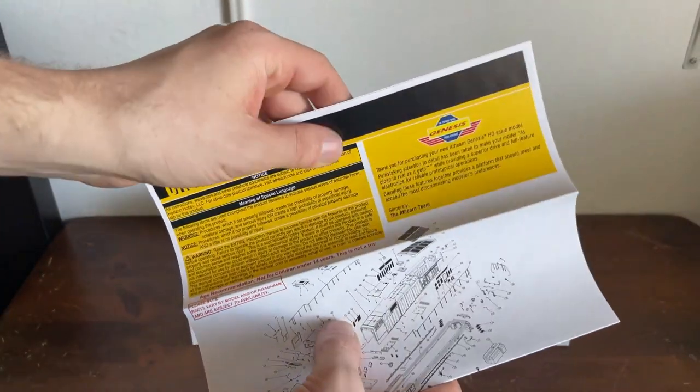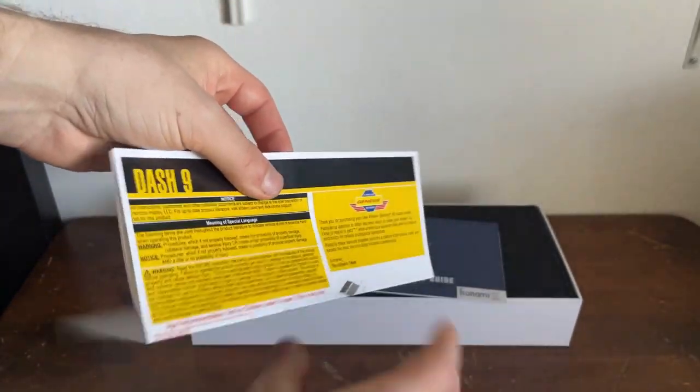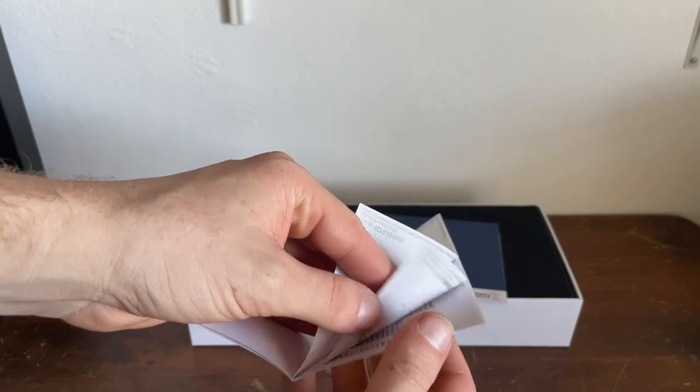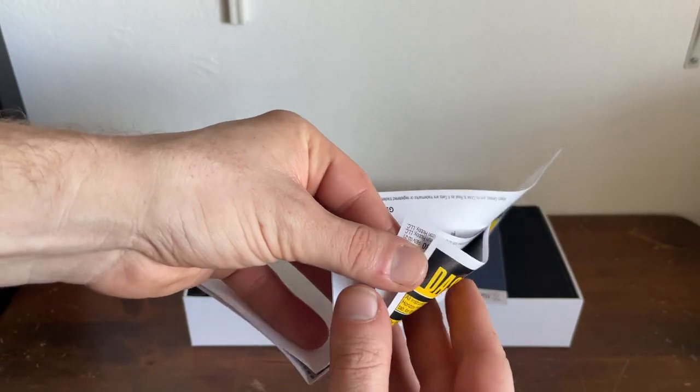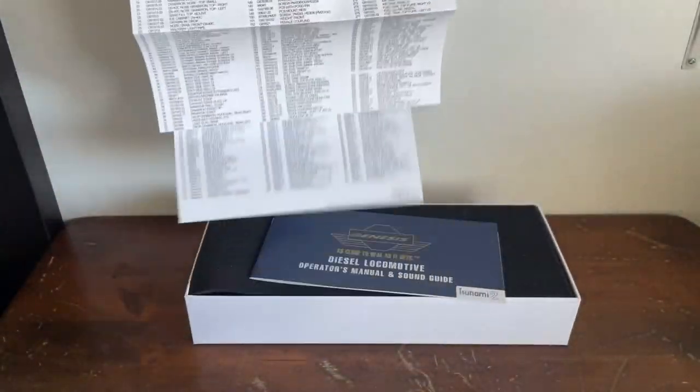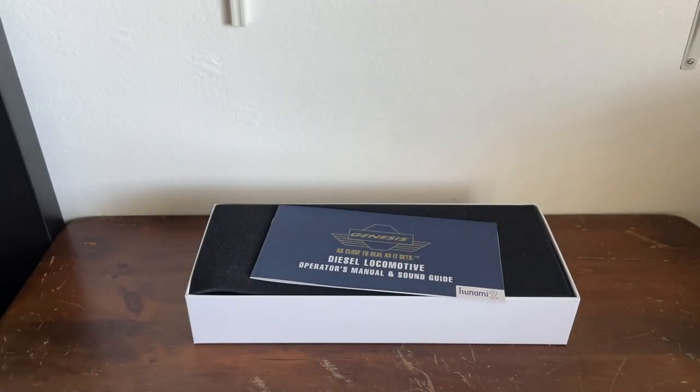We have an exploded diagram sheet, and it's actually three pages big, because with 2.0 there are a lot of different parts to this locomotive. It's quite big — we have three of them — and it's just a list of all the parts on this locomotive, including all the mechanical parts and everything necessary to make this locomotive go.